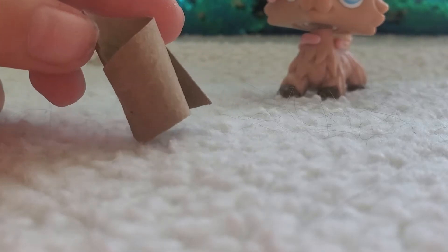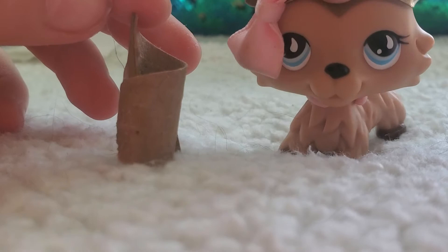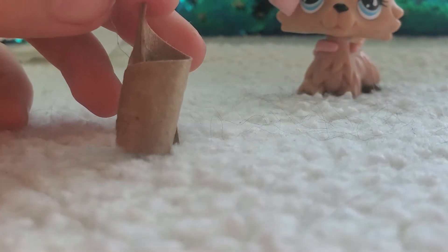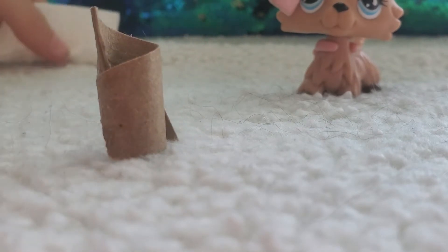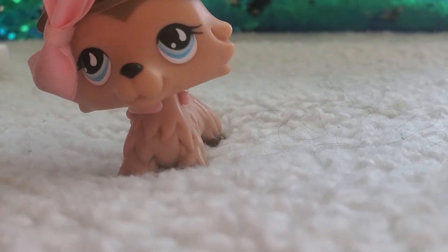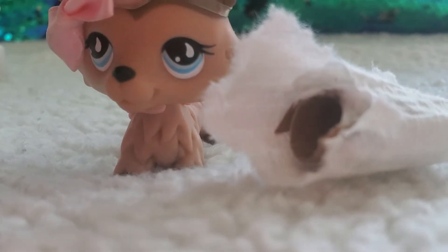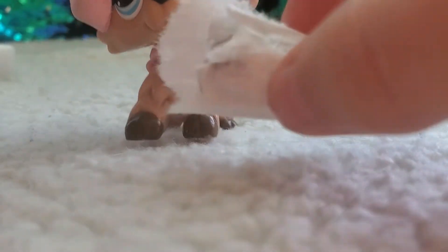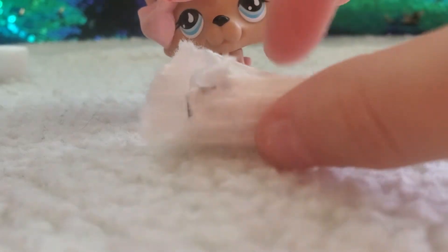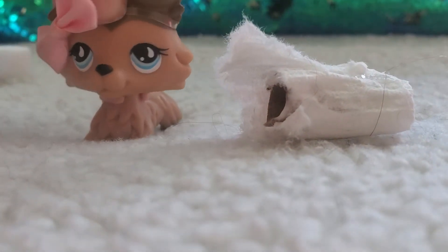Here's what it looks like when it's done. I know it doesn't look great but I promise I'm trying my best — this worked for me before. Next, you're going to take your toilet paper and put it on. Here's what it should look like — you just gotta glue some stuff. You've got some toilet paper for your Barbies, LPS, LOL, whatever you want!